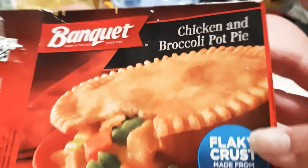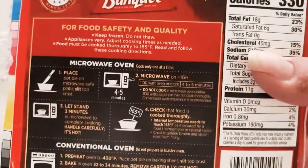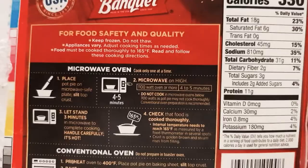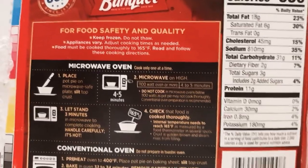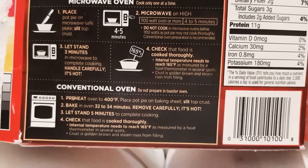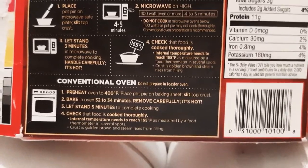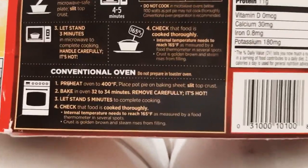Chicken and broccoli pot pie. You can cook it in a microwave oven in four to five minutes, or you can cook it in a regular oven at 400 degrees for 32 to 34 minutes.